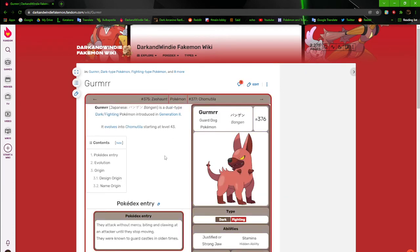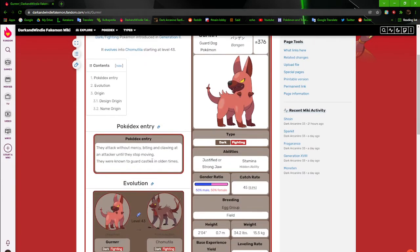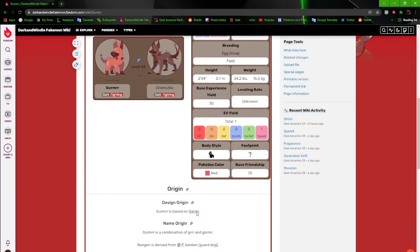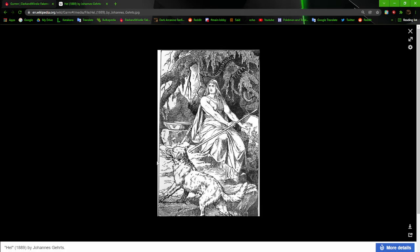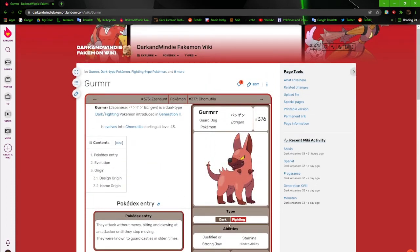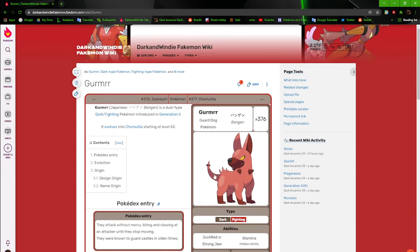Now Gurmer and its evolution Chamutala are essentially hellhounds — kind of, but not really at the same time. They're specifically based on Garm from Norse mythology, a guard dog breathing fire and all that. Except mine is not a Fire type — mine is Dark/Fighting, because of dog fights and the guard dog concept. Dark because it's wretched and evil, so yeah, pretty self-explanatory.